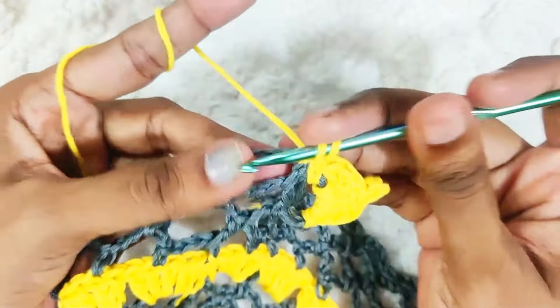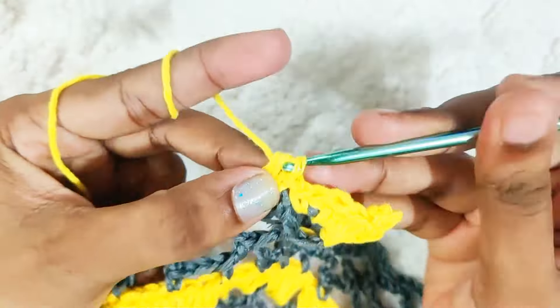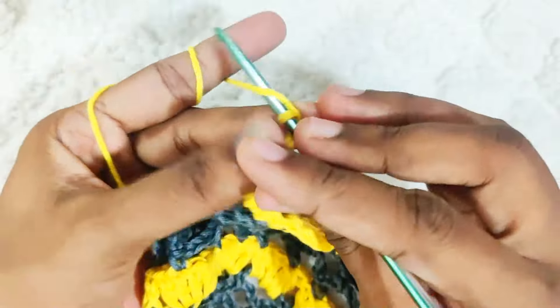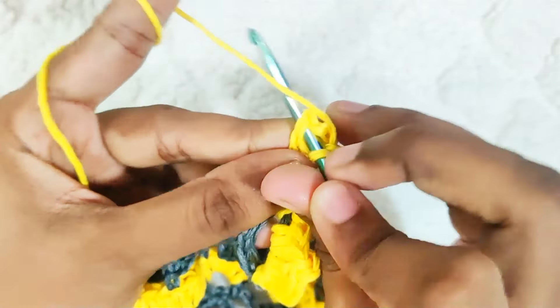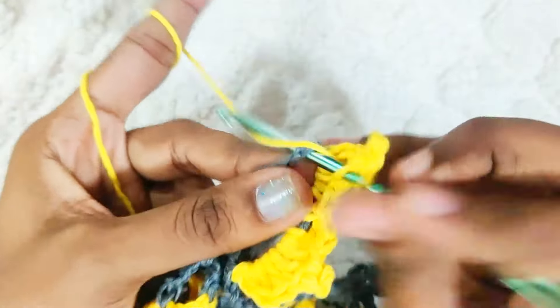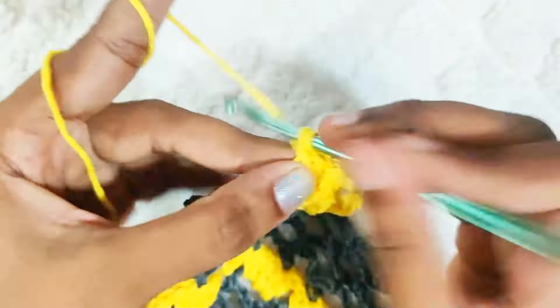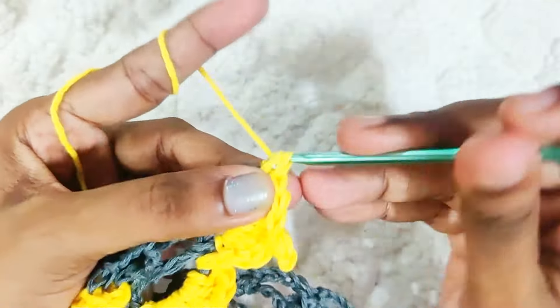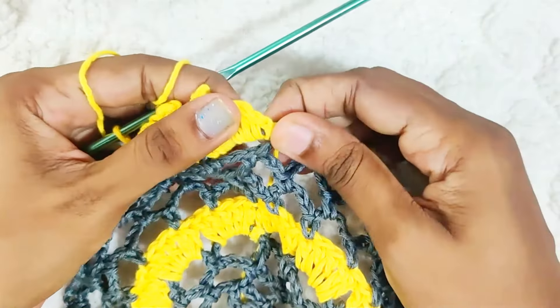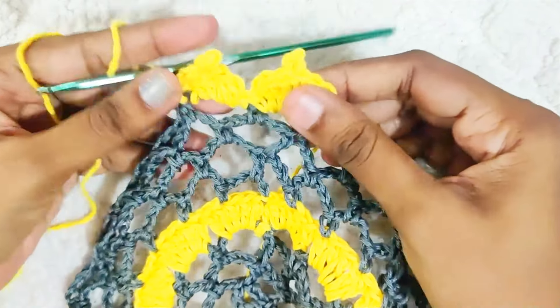1 single crochet, 3 double crochets, chain 3 picots, 3 double crochets, 1 single crochet. Repeat this all around, and once you reach the end, slip stitch on top of this first single crochet and weave off your yarn.